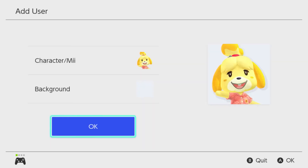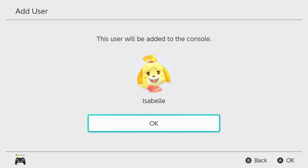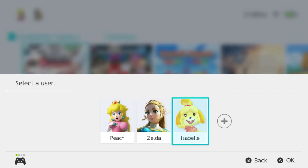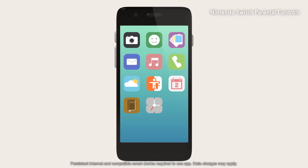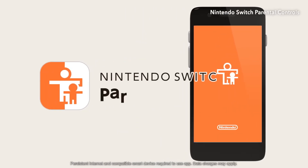Family members and roommates can be added as users, so they can each set off on their own gaming journey. Plus, parental controls are available as needed, along with the Nintendo Switch Parental Controls mobile app.